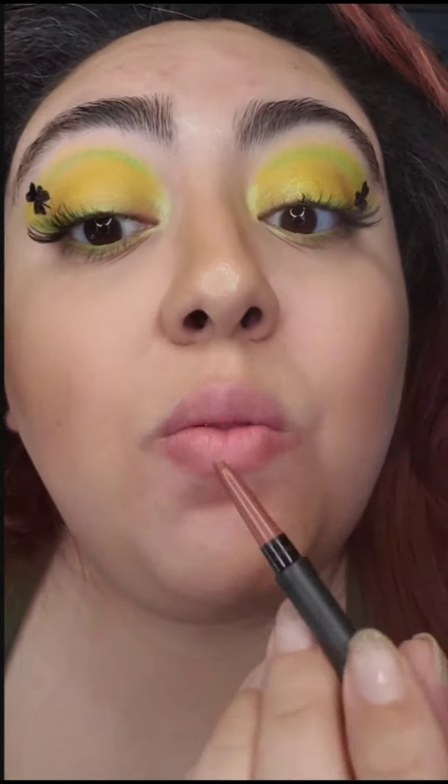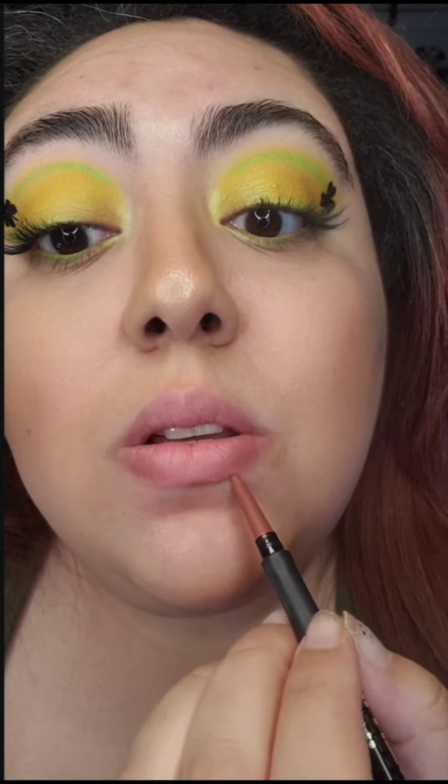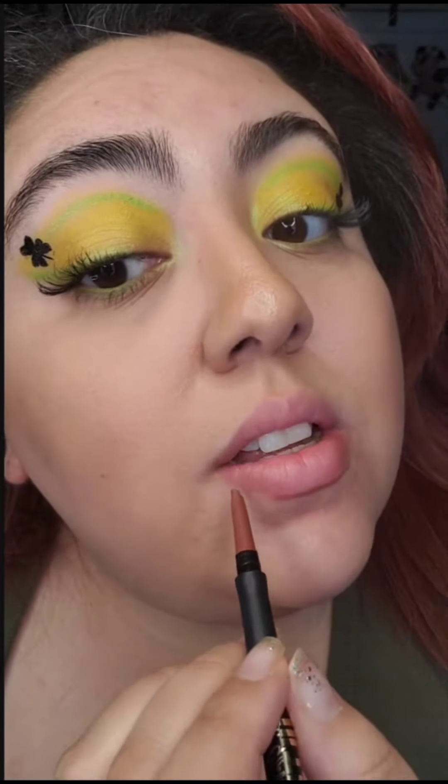Alright, so let's go ahead and line our lips. What I like about this liner is that it is super duper creamy. Look how that glides on — it's so pretty.